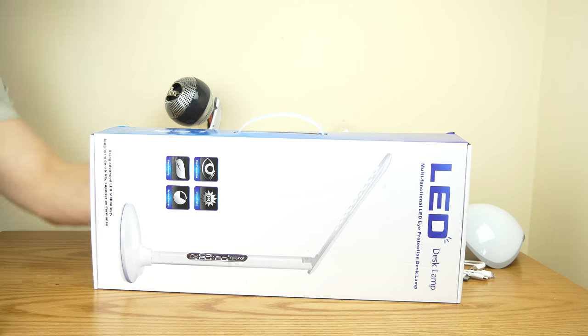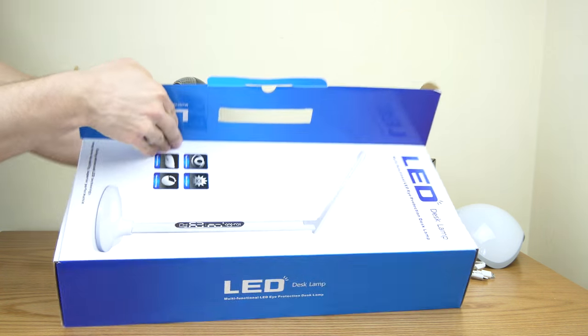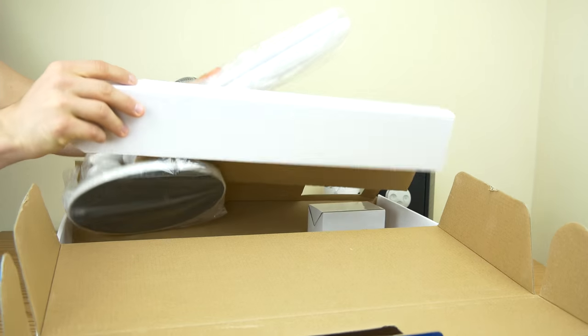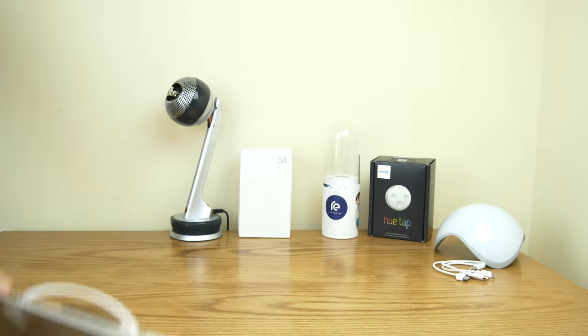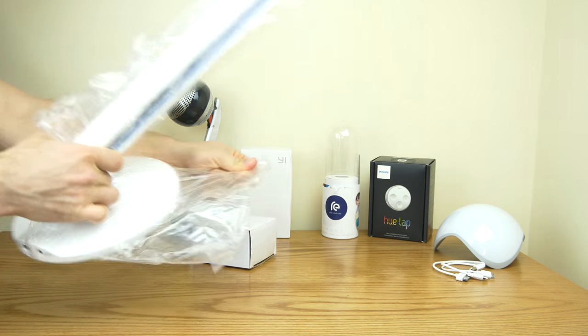Let's go and check this out. This is a desk lamp but it's got a clock feature on it and some other cool stuff. So we're going to open this guy up here — just throw that to the side. Here is the actual lamp itself.